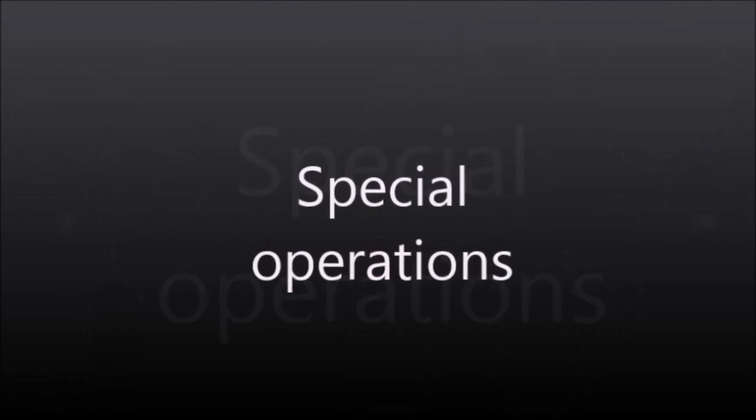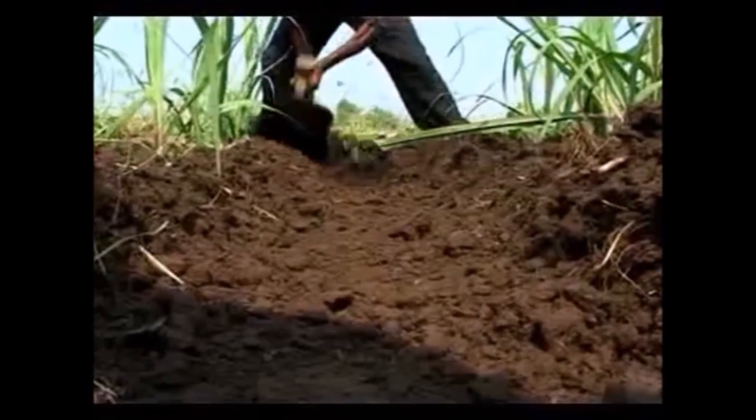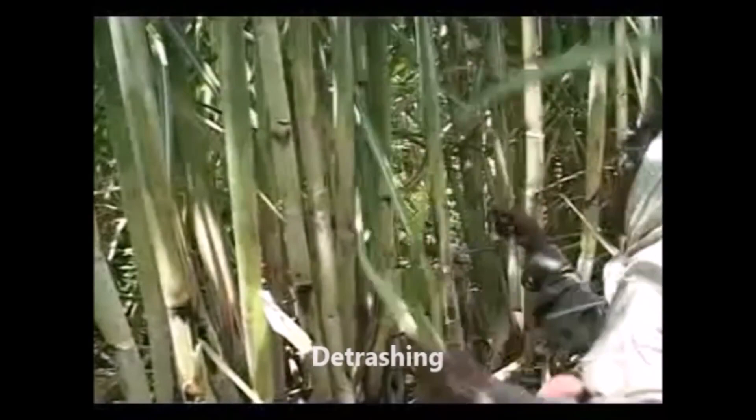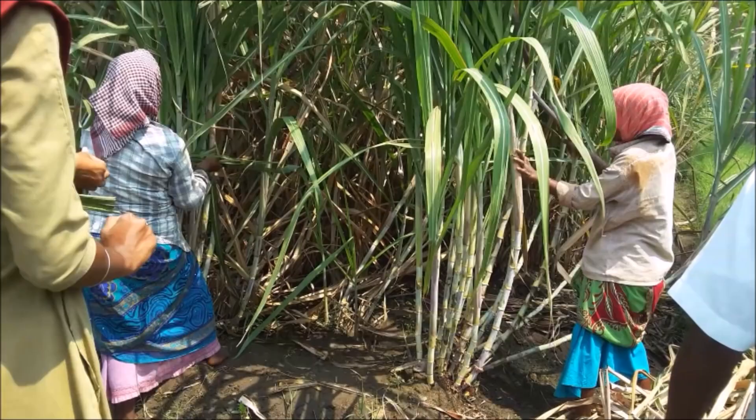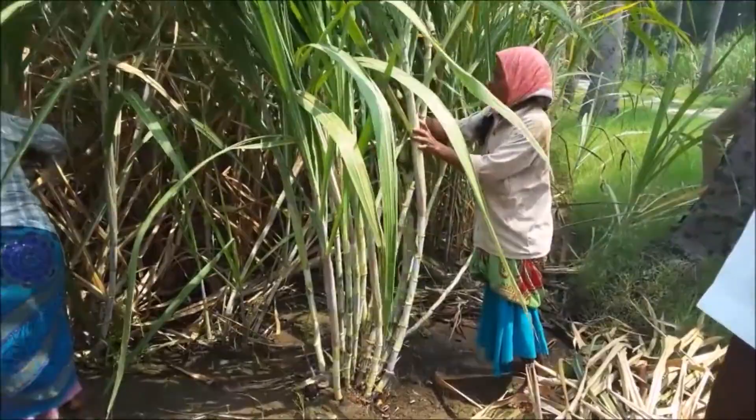Special Operations. Earthing up has to be done at the 45th and 90th days after planting to provide sufficient anchorage and better aeration. Detrashing should be done by leaving the top 8 to 10 leaves during the 5th and 7th month for effective photosynthesis, and the removed leaves applied as bio mulch in the interspaces. Propping has to be done at the 7th month to avoid lodging of canes.